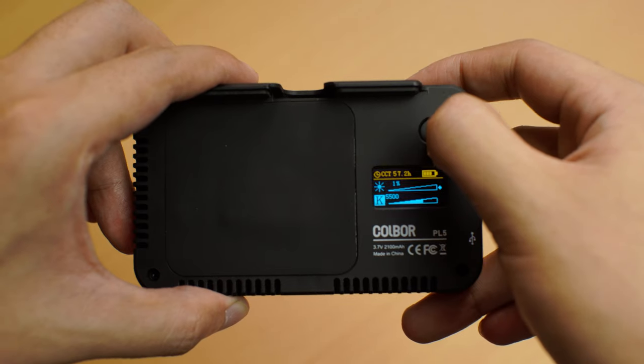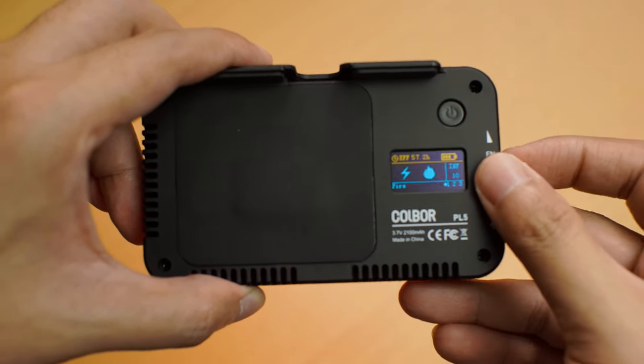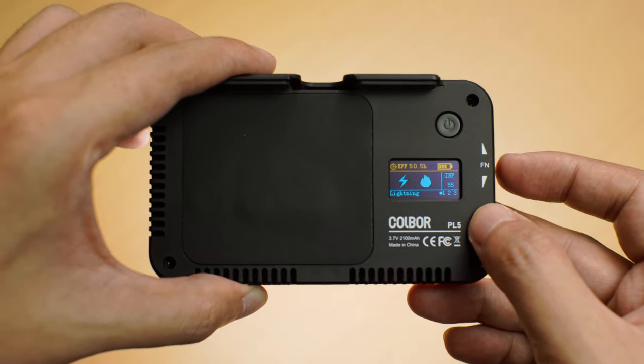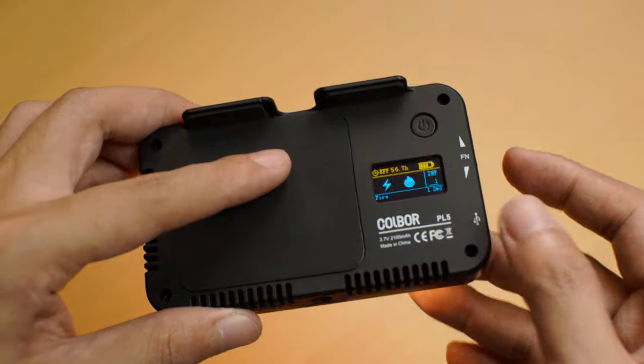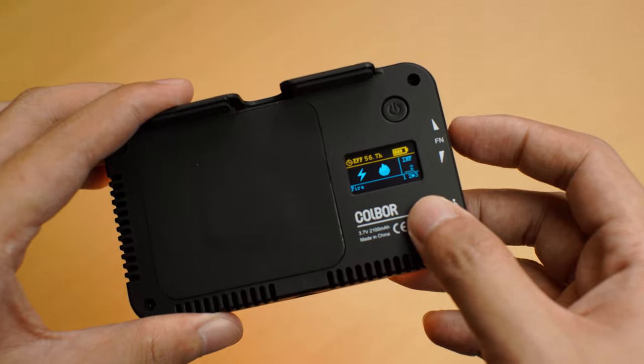Press the power button and you'll switch to EFF mode, which gives you two special lighting styles for extra flare in videos: lightning mode and fire mode. Lightning mode makes the beads blink in three kinds of sequence, and fire mode imitates the natural bounds of a fire with quick successions, also in three kinds of sequence. The EFF mode basically lets you control the intensity of the light effect itself.